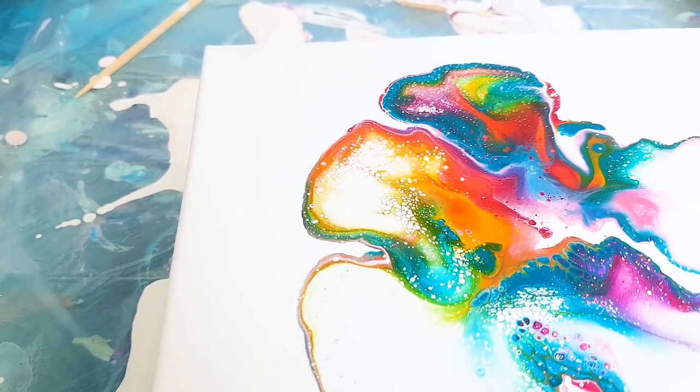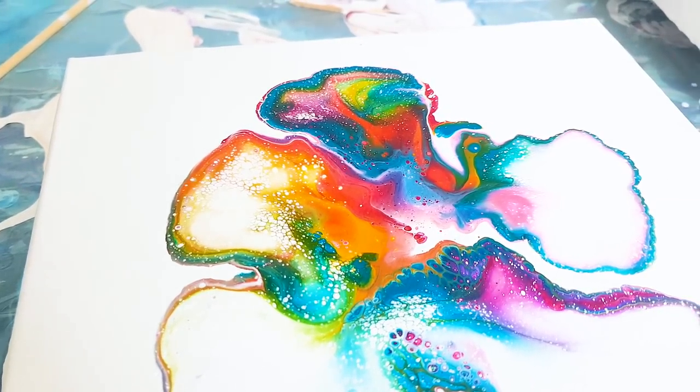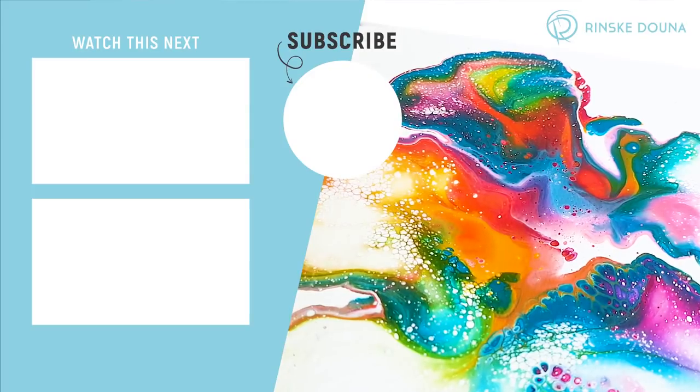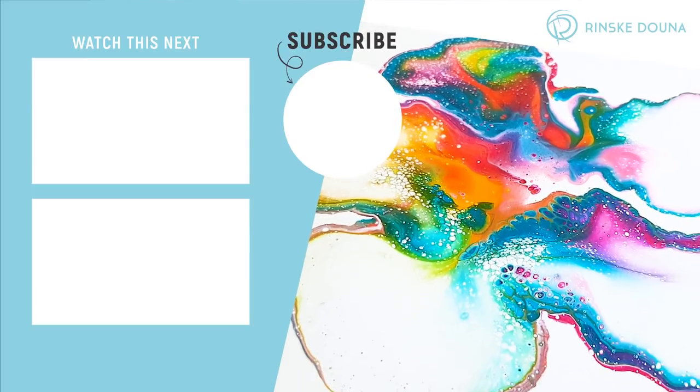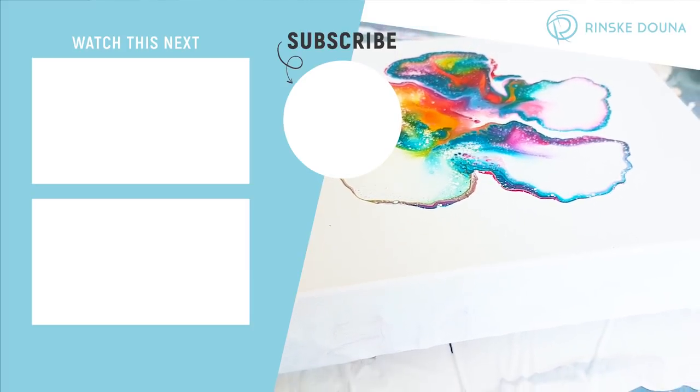I love the negative space. If you guys are trying this, please send me your pictures of your paintings — I would really love to see them. See you next time and have a great day. Bye bye!